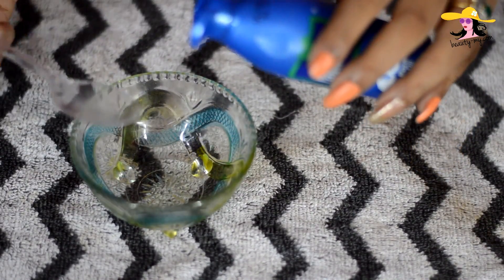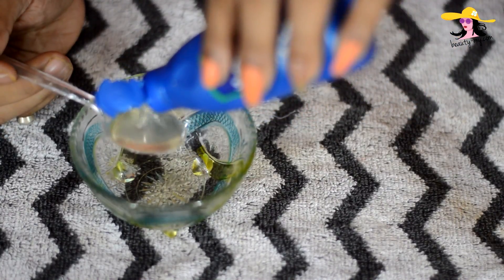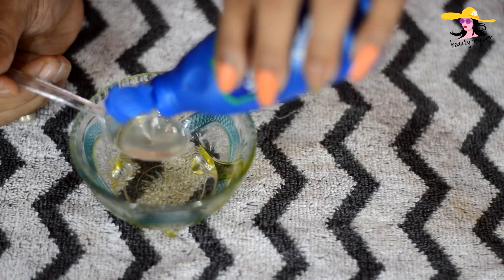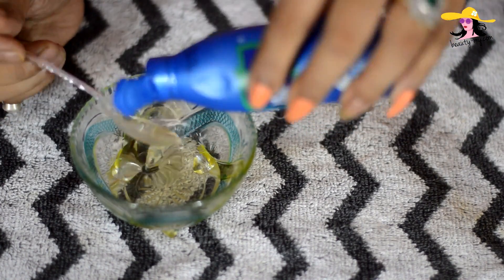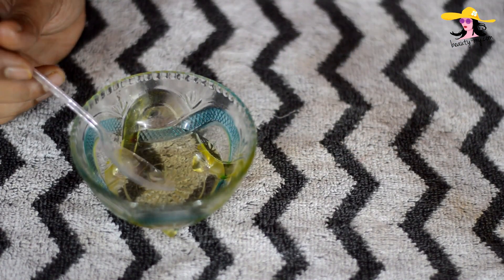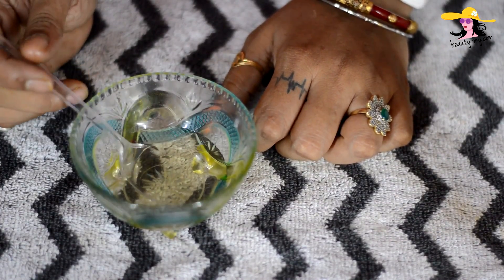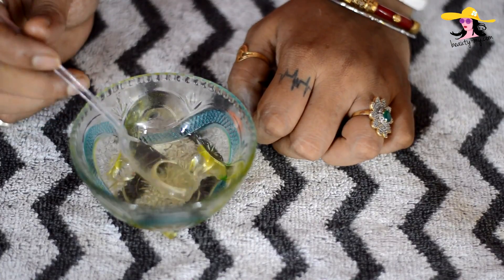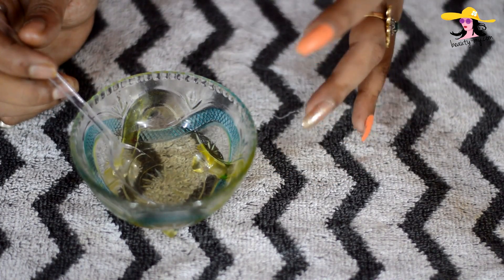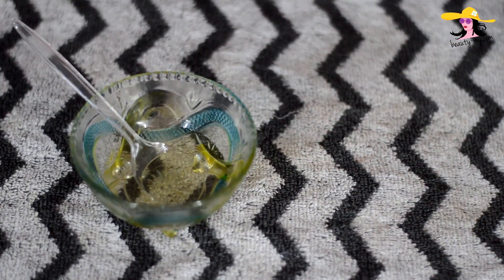I will be pouring coconut oil: 1 spoon, 2 spoon, 3 spoon, 4 spoon, 5 spoon, 6 spoon, 7 spoon. One thing I'd love to mention: if you have dry skin, you can use a little bit more oil in the mixture. And if you have oily skin, you could go a little less with the oil.